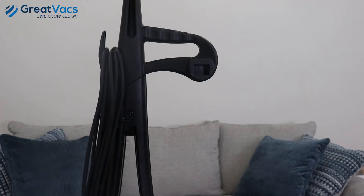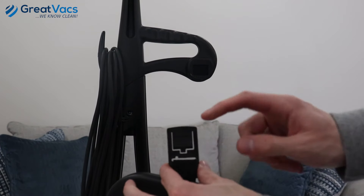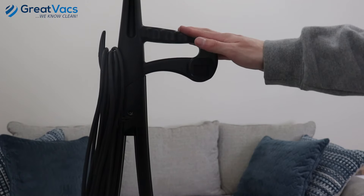Now for the last step, just get your cloth bag, find the clip on top of the bag and insert it into this clip portion right here. It will lock, letting the user know it's installed correctly.